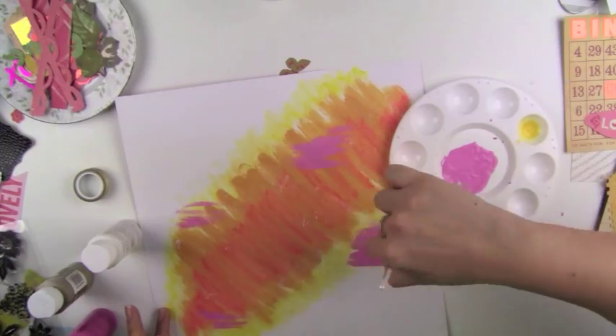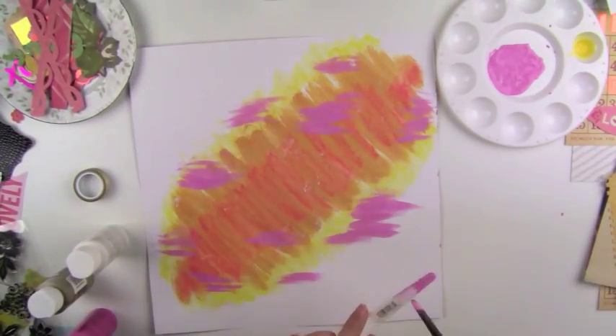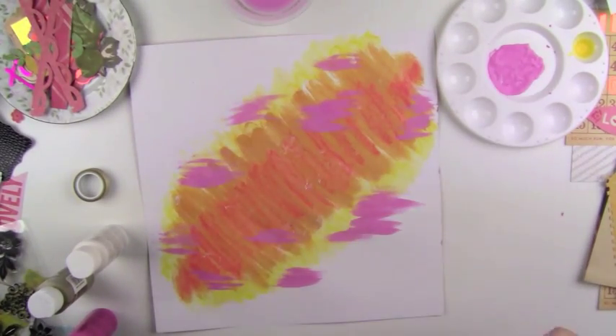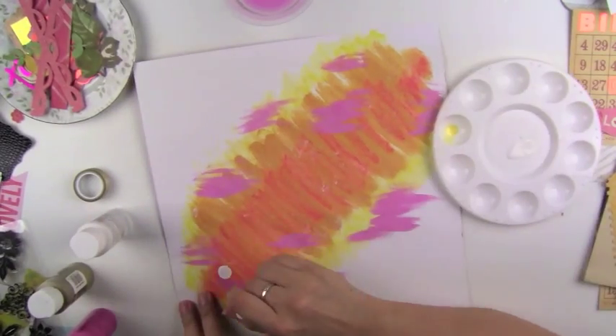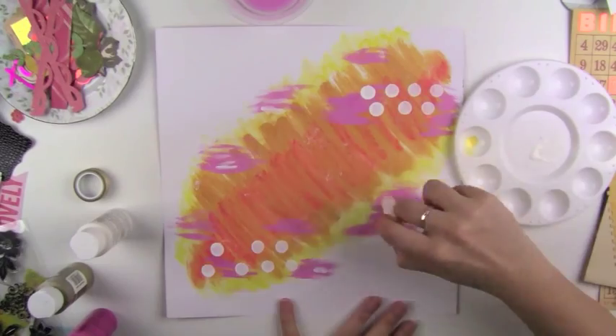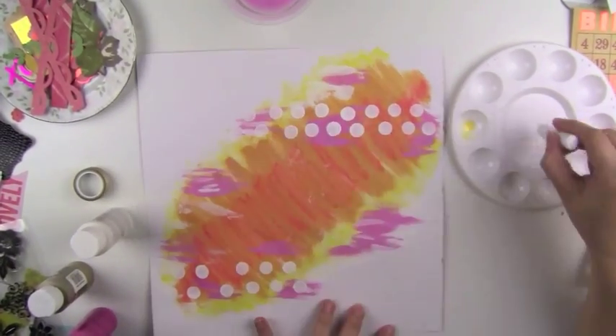I actually wasn't going to record this video to begin with, but then I thought I might as well try it just in case I like it. I took some white paint and some pink paint — just plain old acrylic paints — and went ahead and painted that on. I got this really cool dauber with my gelato set, put white paint on my palette, and just daubed it on like polka dots, which I thought was kind of cool.